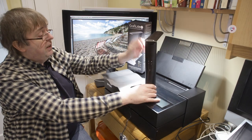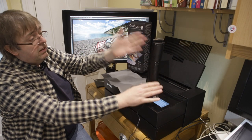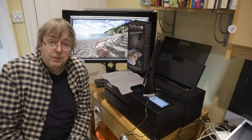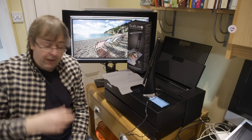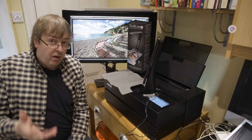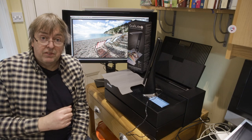There you go — there's the little device, quite convenient. It folds away and there's the GraphiLite Mark II. Have a look at the written review — I'll put the link into the notes for the video. If you've got any questions, please do let me know. Thanks very much.